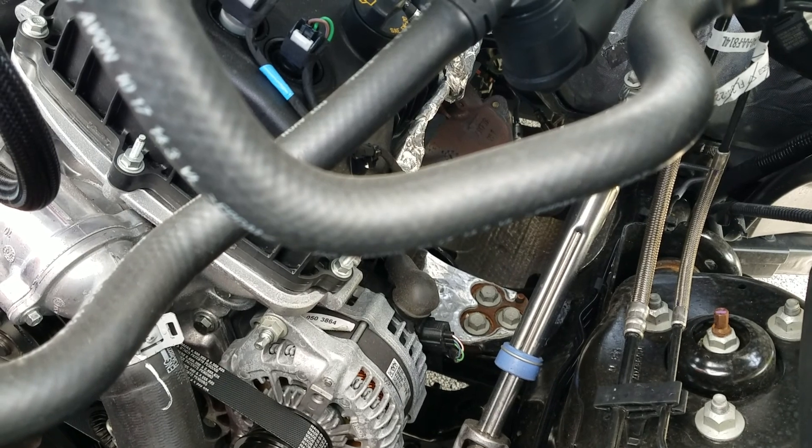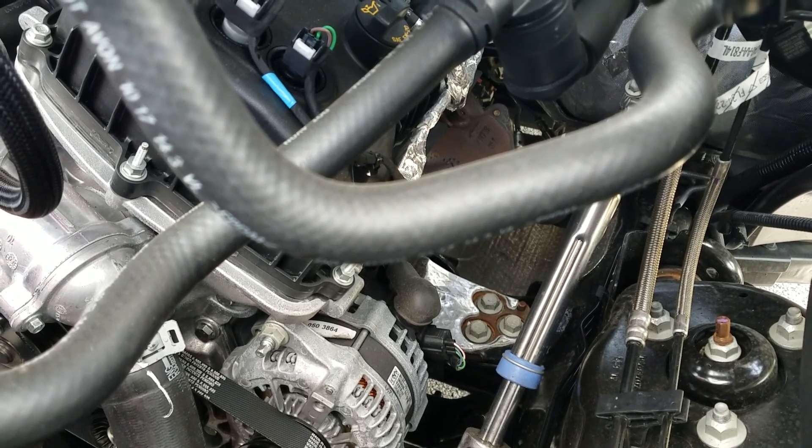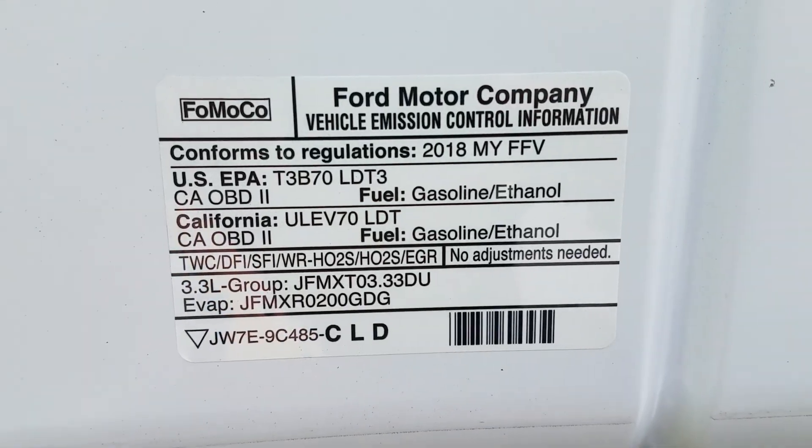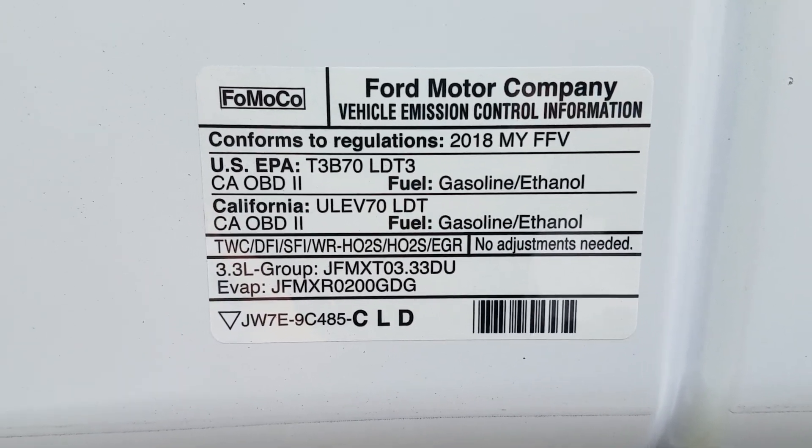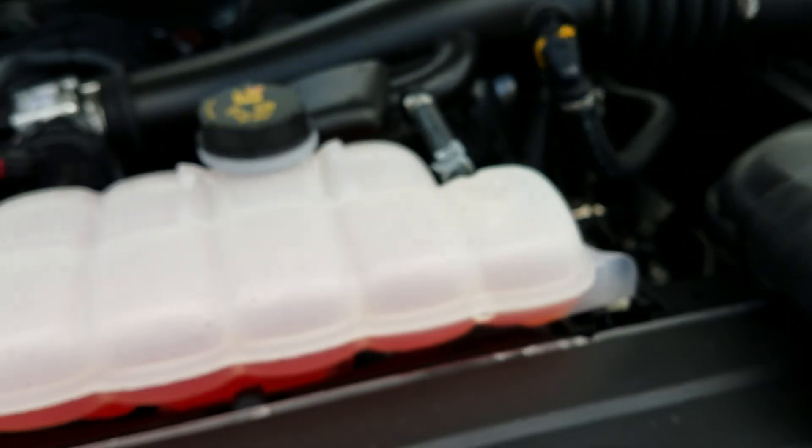A lot of newer vehicles don't have a dipstick for the transmission - let's see what we've got here. It's a 3.3-liter. I've driven this truck and I feel like it's slightly - maybe tremendously - underpowered. But it does what it does; it's a rental truck, so it was a nice change from whatever I would have normally rented.